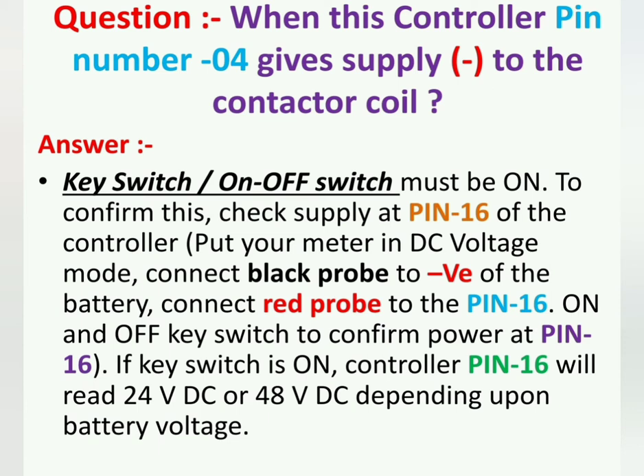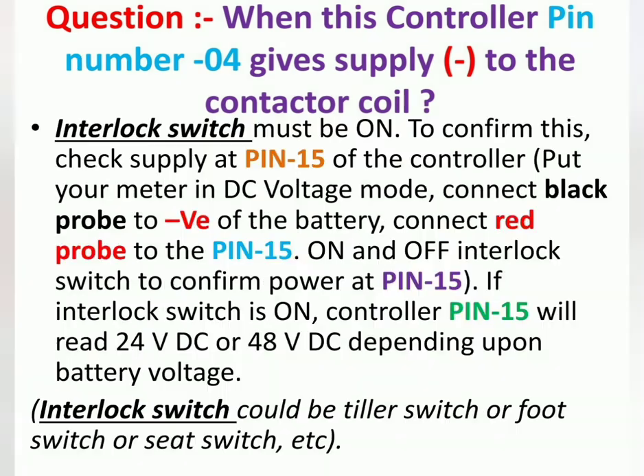The second condition is the interlock switch must be on. To confirm this, check supply at pin number 15 of the controller. Put your meter in DC voltage mode, connect black probe to battery negative, red probe to pin number 15, and switch the interlock on and off to confirm power at pin 15. If the interlock switch is on, controller pin 15 will read 24V DC or 48V DC depending on battery voltage.